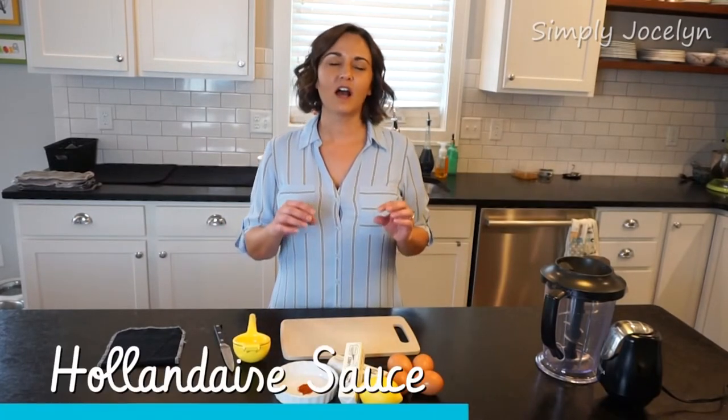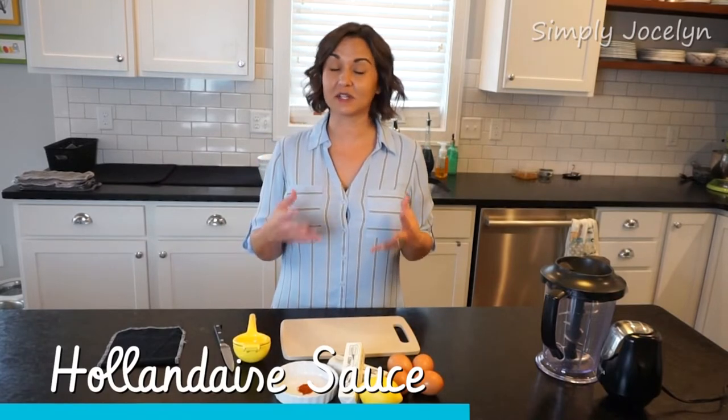I'm Jocelyn and today I'm going to make for you a blender hollandaise sauce. I love this because it's really easy. Other hollandaise sauces, like the traditional way, you have to sit and whip with your hand forever and ever.